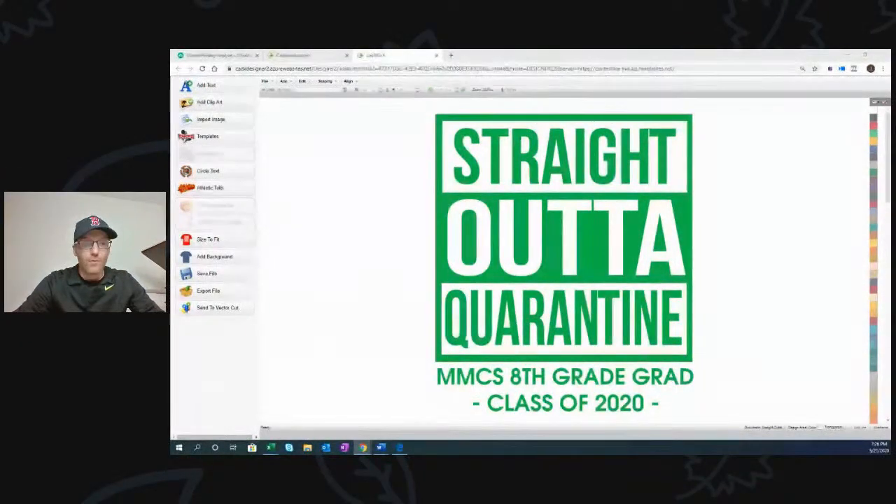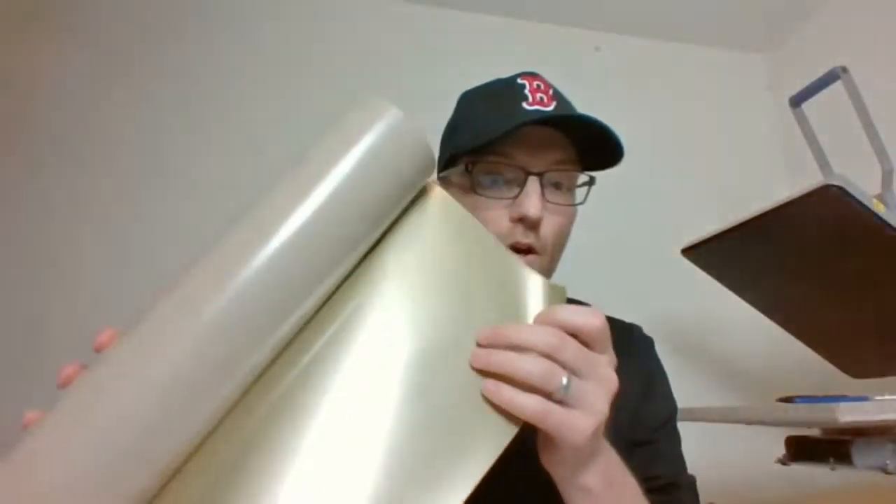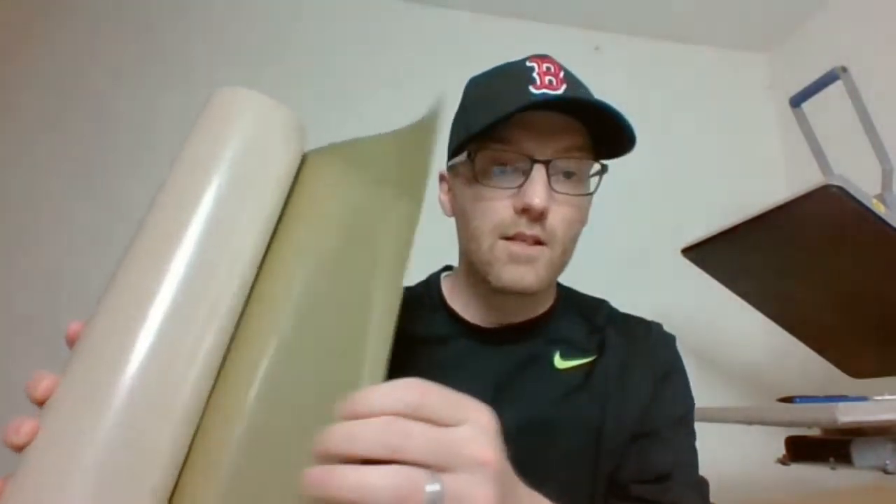It's a pretty classic design we've been seeing around for a few years now. We're doing the 'straight out of quarantine' take on it for an eighth grade graduating class, class of 2020. I created this in CADworks Live design software, created the vector art, and I'm going to cut it from heat transfer vinyl. I needed a Vegas gold color, so I went with a fashion film tonight because that's a product I had on hand. It has a nice metallic gold. Typically for a t-shirt I would use Ultra Weed, but for now I still have some fashion film left over on the shelf, so I'll use that up.